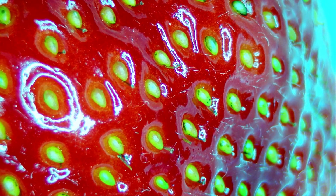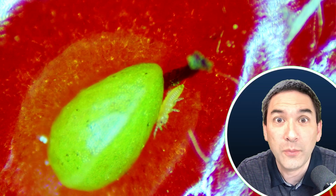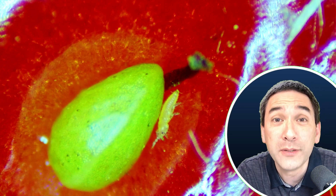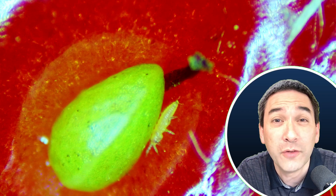Of course, you can see the seeds quite large. And then all of a sudden I saw some movement. Look at this — a little tiny insect trying to hide behind the seed of the strawberry. What in the world is that? I kept on checking the next strawberry and I found those little insects on pretty much every strawberry that I put under the microscope. I didn't even have to look very hard for them.